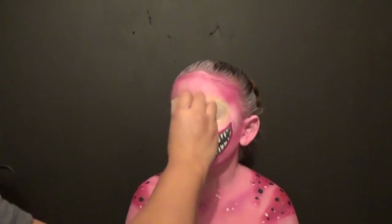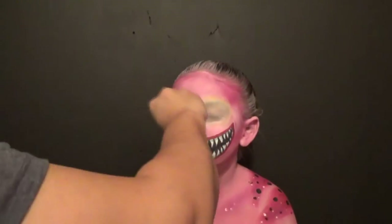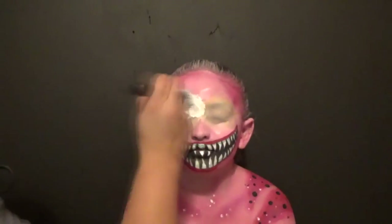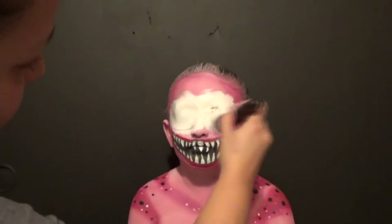On her left eye, the seam was way better than the right eye, but we were in a rush because I had already started and I didn't want her waiting longer. I did about three layers of extra latex on it. And then we did the base of the white.